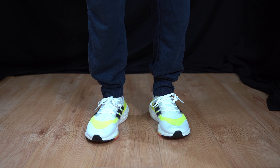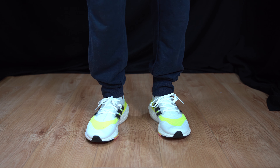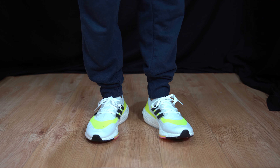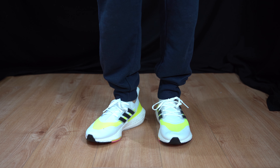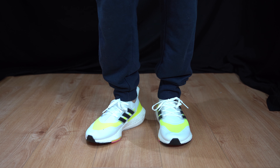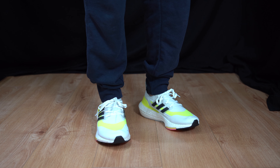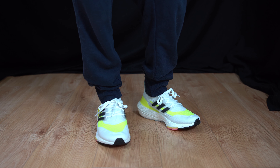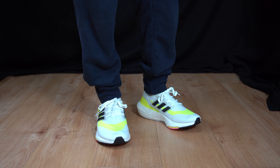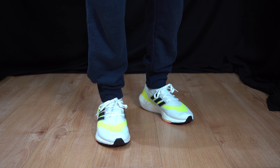When it comes to the fit, I do recommend that you get your true-to-size Adidas fit. This is a UK size 7.5. When it comes to Adidas, I am a UK 8. These feel like they are properly hugging my feet — it is very tight, however it really is comfy. If you want a really snug fit, as you can see my toes coming up, then you can go half a size down. But if you want your true fit and it not being too tight, get your true-to-size Adidas fit.